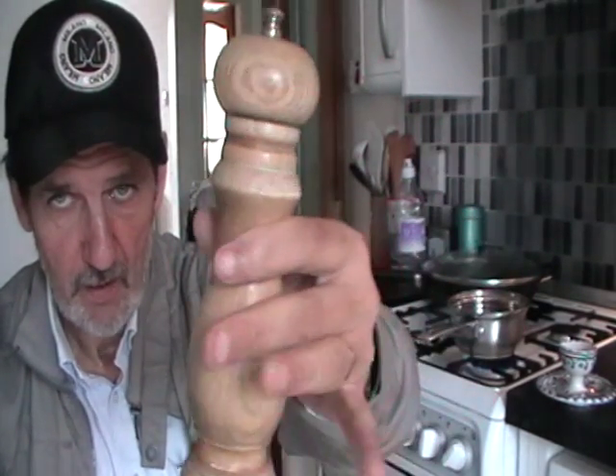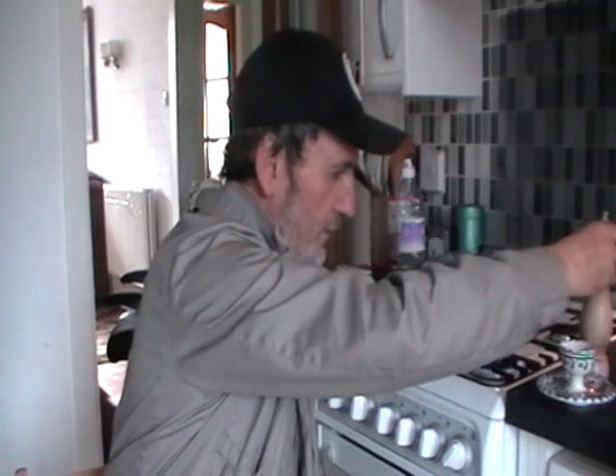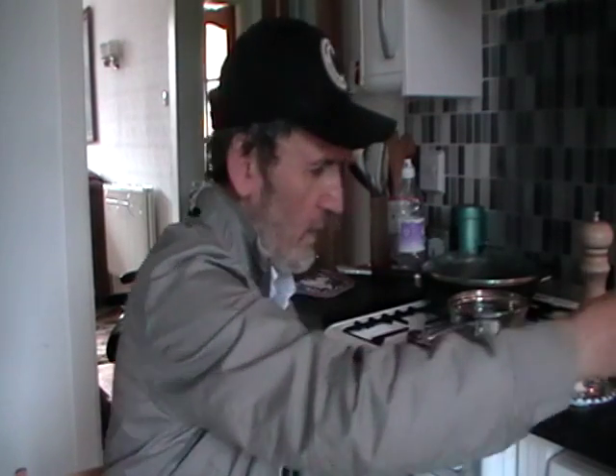A very nice pepper mill which was a wedding present, I think, or some other type of Christmas present — I don't know, one of these things. And fresh from Russia or Poland, some sea salt. Now this is important — I don't know how to open it but it's very important, I can tell you.